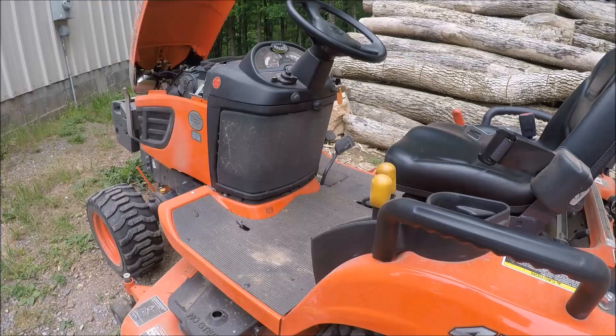I'm also going to remove this other screen here because it's dirty. I don't remove this after every mowing because it usually doesn't get that dirty, but you can actually see it's kind of greenish yellow from all the pollen.